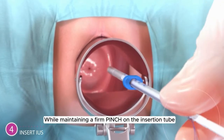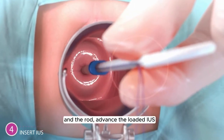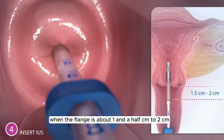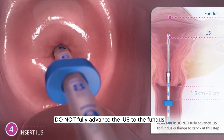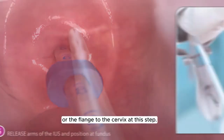While maintaining a firm pinch on the insertion tube and the rod, advance the loaded IUS insertion tube through the cervical canal. Stop when the flange is about 1.5 cm to 2 cm from the cervix. Remember, do not fully advance the IUS to the fundus or the flange to the cervix at this step.